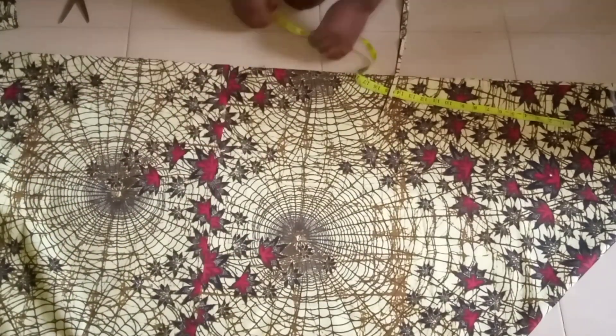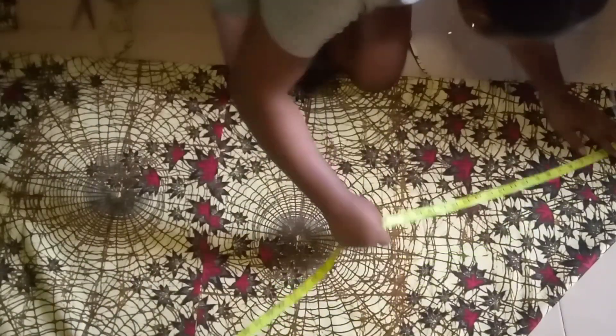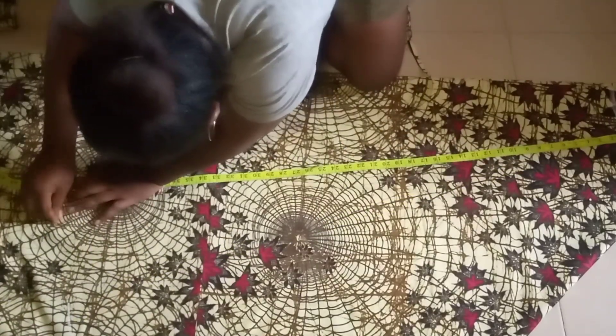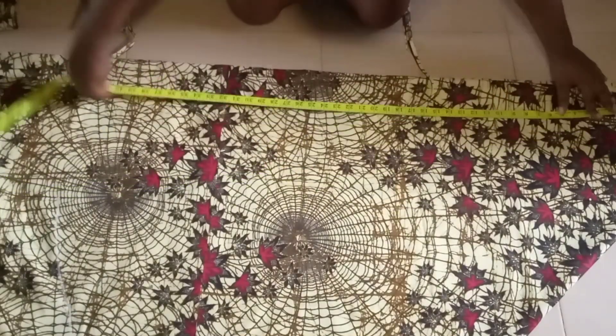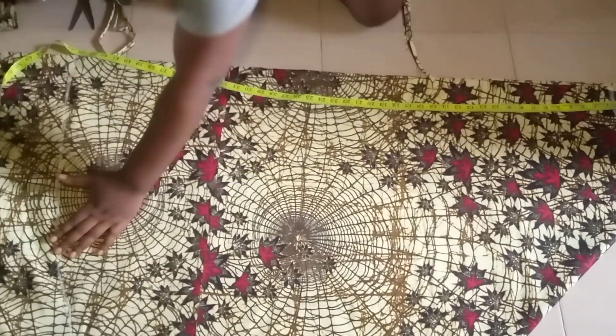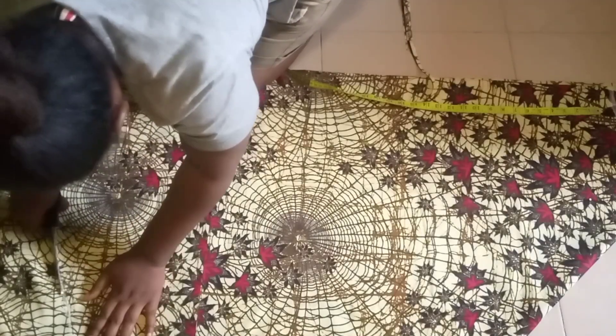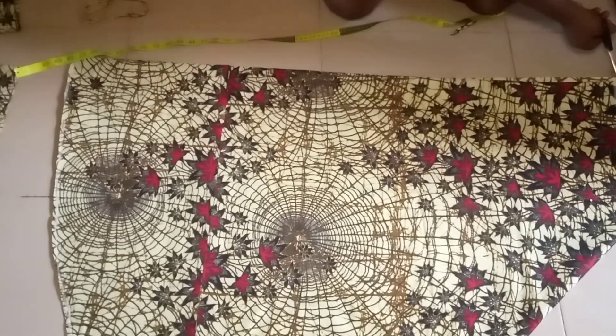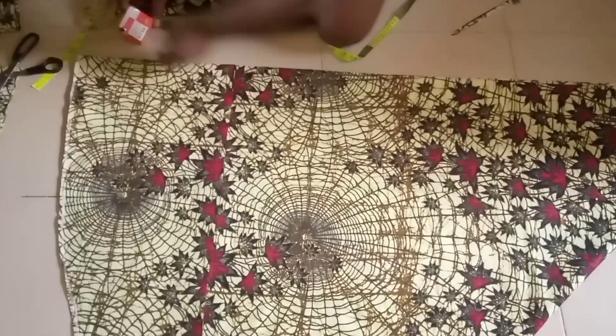Just place them on each other like this — as you can see how beautiful it's looking. After joining, give it a beautiful ironing so it won't show that there is a join on it. I take my tape measure again to start taking the full length of this skirt. This method is so super easy. I'll take the full measurement again.